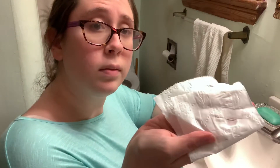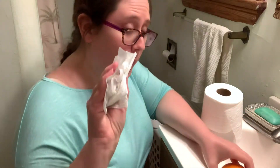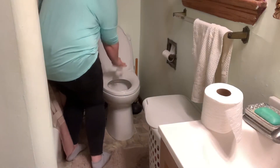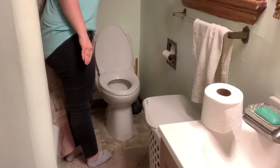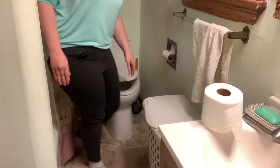No brown — now he's all done! He's going to take the toilet paper, put it in the toilet, and flush. All done.